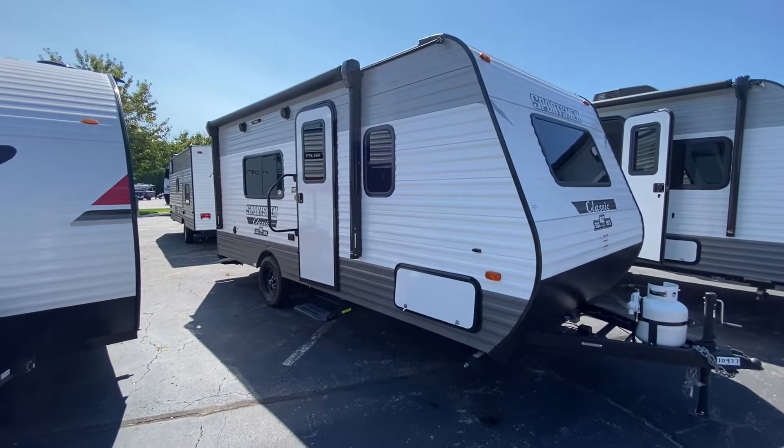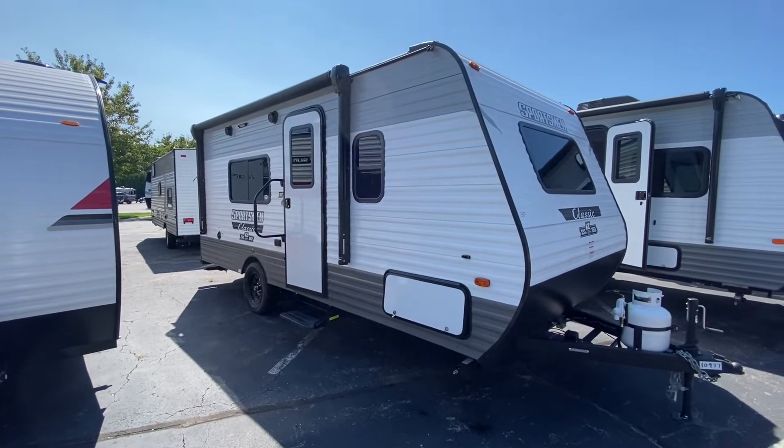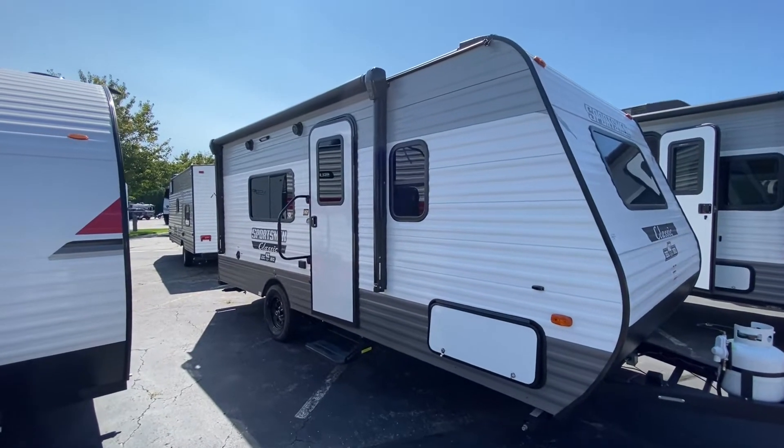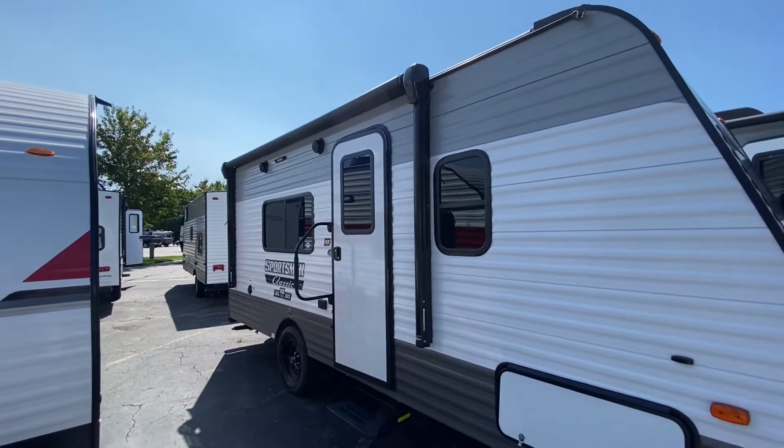These are a seven-and-a-half-foot wide trailer, so a little bit narrower body. For a medium-sized SUV this is perfect because you can still see around it really well. This unit's light — it's 2,990 pounds.